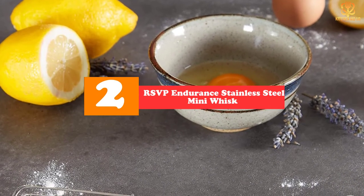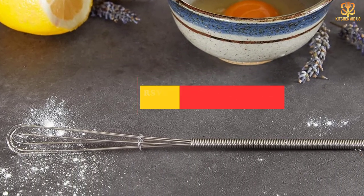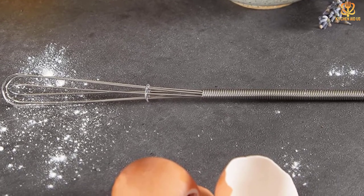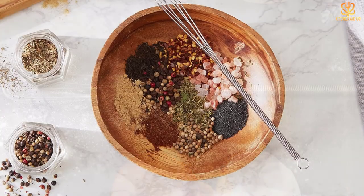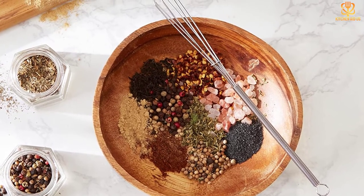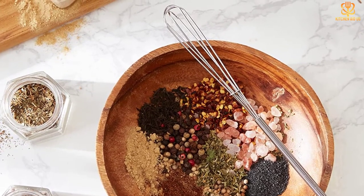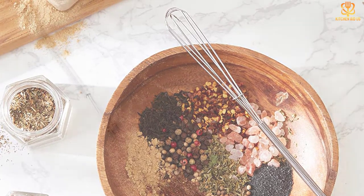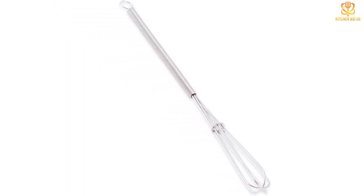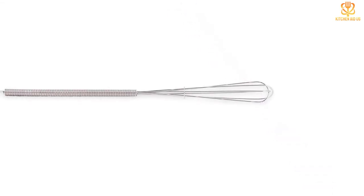At number two we have the RSVP Endurance Stainless Steel Mini Whisk. At nine inches long and less than an inch in diameter, this stainless steel mini whisk is super handy for whisking the small stuff and fits more easily in a utensils drawer. You can use it to mix up salad dressings, stir hot cocoa, dissolve sugar or powdered creamer in coffee, scramble a single egg, and so much more. Our tester found the RSVP Endurance easily whisked two eggs for an omelet, and the petite size allowed good control over whisk speed. The stiff wire pierced the eggs readily, making the whisking even easier. She also made a shallot vinaigrette.